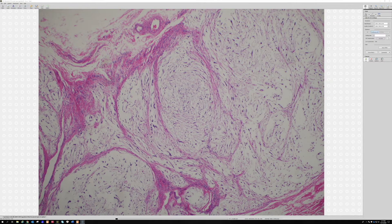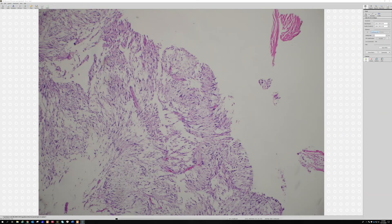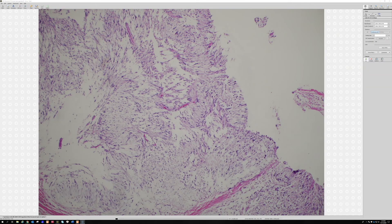Why I like this case: early in my practice, I saw those palisades and thought maybe there's a myxoid multinodular variant of schwannoma. When I looked that up, a paper about nerve sheath myxoma came up — I think it was by Dr. Mietinen, Fetch, and Laskin. They wrote a nice paper and said that things previously called myxoid variants or multinodular myxoid schwannomas are actually probably nerve sheath myxomas. That proves the concept that they really are nerve sheath tumors.